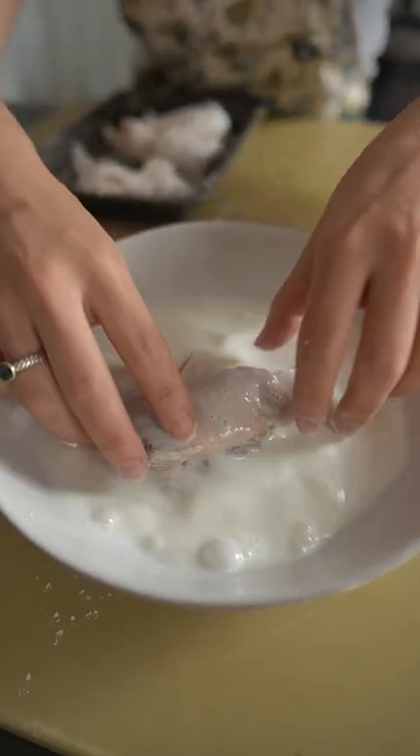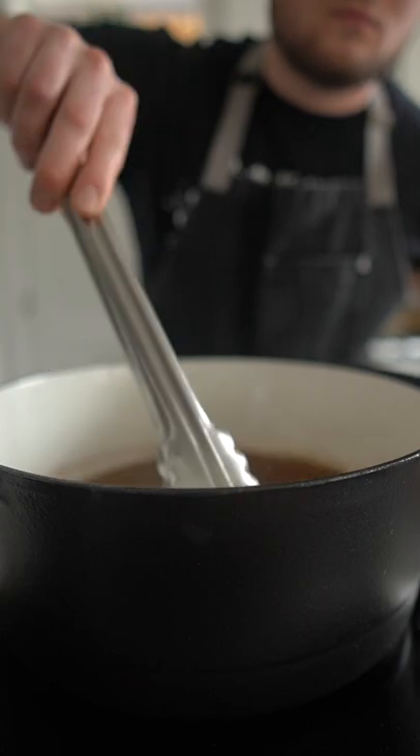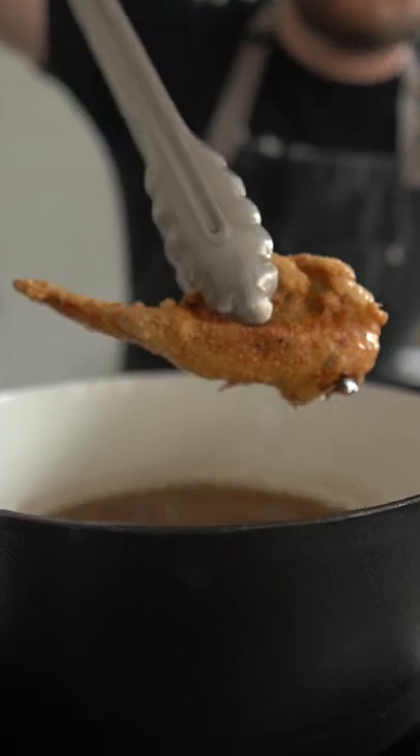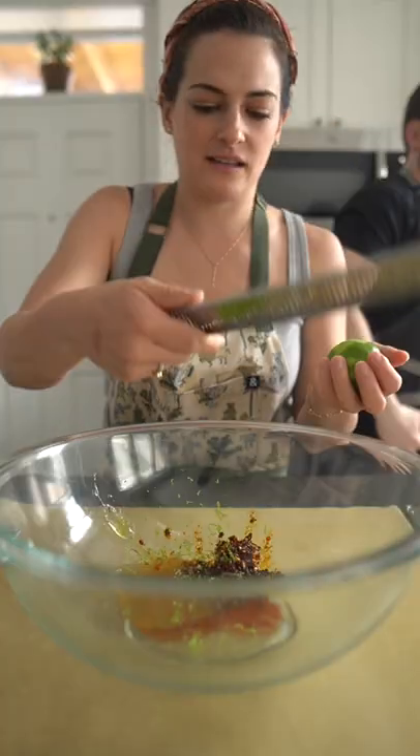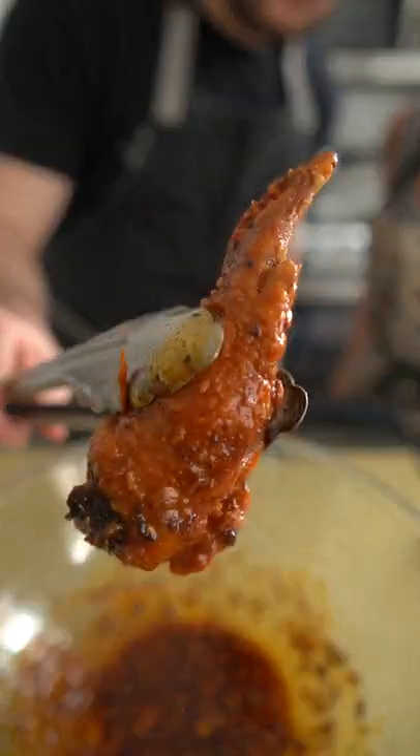Then they get tossed in cornstarch and all-purpose flour before being fried to perfection. The sauce is just some chili oil and some smoked honey with some smoked sea salt and some other stuff that we just kind of found and threw together because we thought it would taste good. And this go-around, we were right.